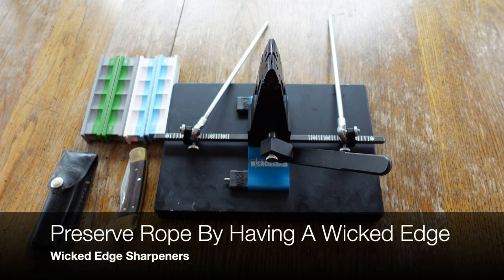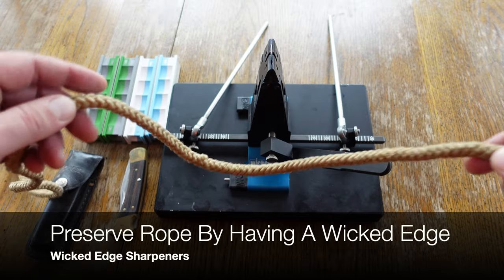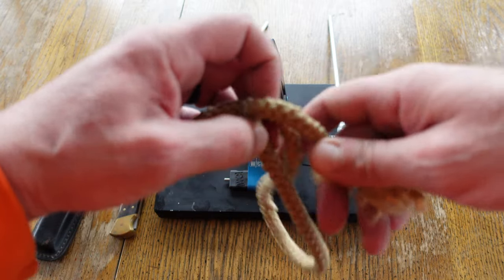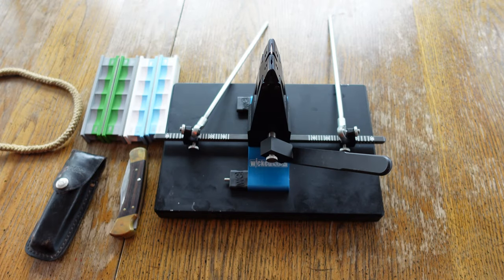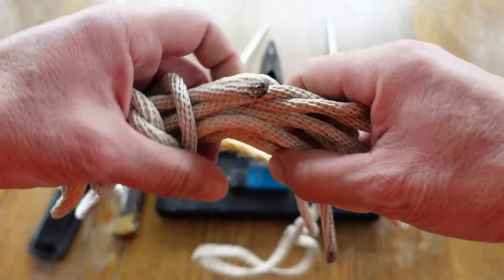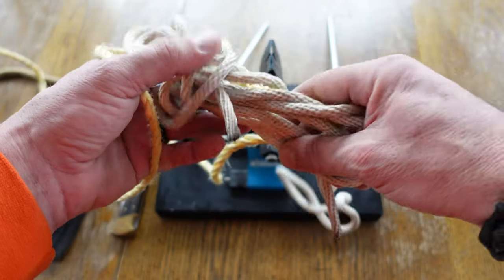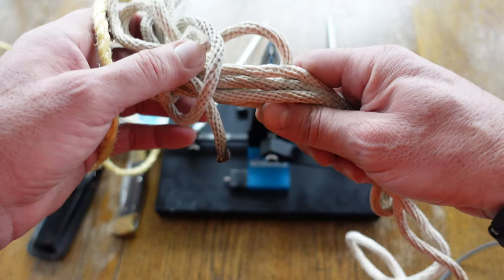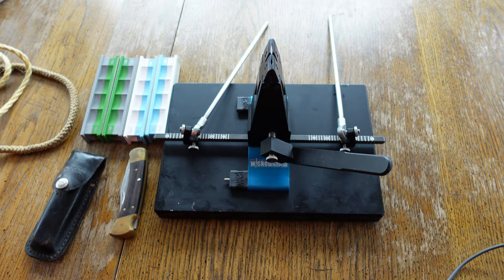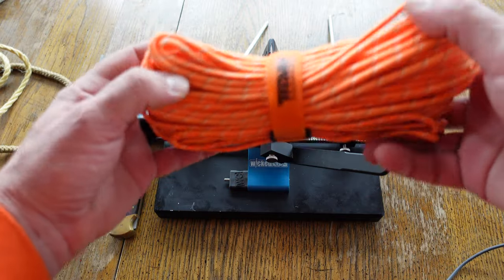Hello, it's Helder here, and today I'm going to be talking about rope, different types of rope, and how to make it last. One of the things I try to avoid with rope or any type of cordage is cutting it. I'm also going to share a couple of very basic knots that I use when out in the field to help avoid cutting rope. That said, there are times where I do need to cut rope.